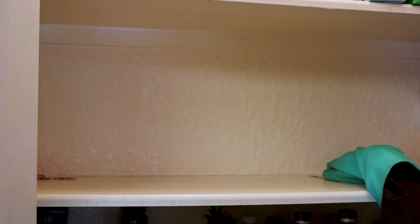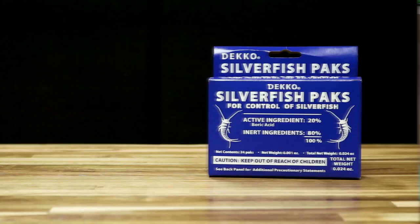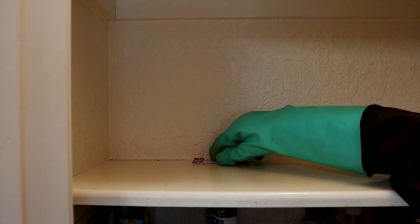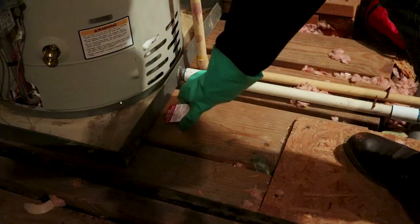You can place 2-3 Deco Packs anywhere that you've seen silverfish activity. 2-3 packs will cover around 100 square feet or any enclosed space, such as a pantry or cabinet. Silverfish prefer dark, damp places like bathroom cabinets, pantries, dressers, and in attics.